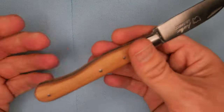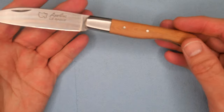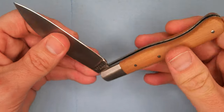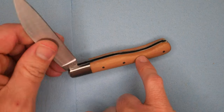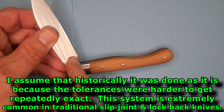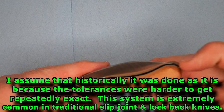I quite like the shape, the weight, and the dimensions of this knife. I would like a bit of a cleaner half stop — and I would prefer that instead of putting an upswell here to stop the blade, they would stop the blade on the base of the blade so that you wouldn't risk snapping your cutting edge.